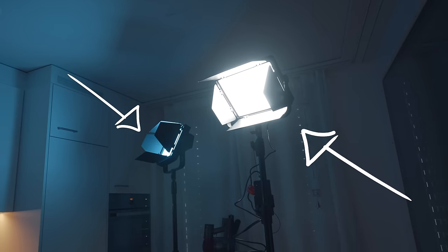I have these two LED panels that I got from iFootage — they were happy to send me those. I also want to thank them for sponsoring this video and making it possible.